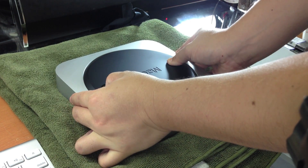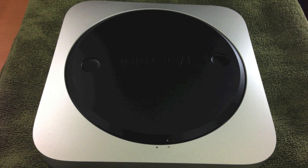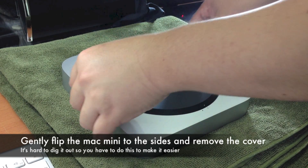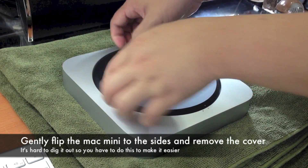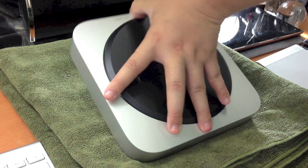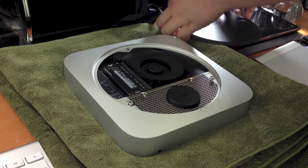Turn the black cover at the bottom anticlockwise so that the white dot matches the other white dot on the outside of the aluminium frame. From here, you can gently rock this black cover off. Initially I found it very hard to take out, but you can simply flip the Mac Mini on its side and the cover comes out very easily.